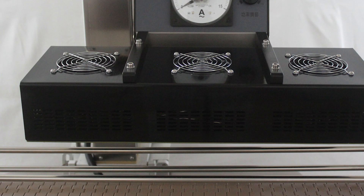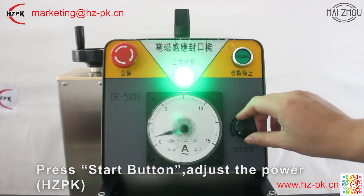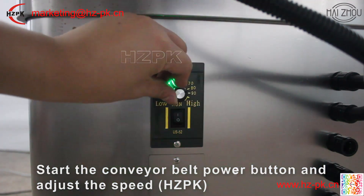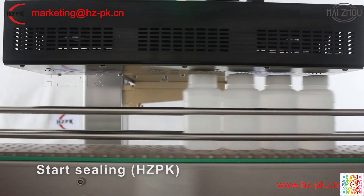Automatic induction sealing machine is suitable for flat thread caps sealing of glass and plastic bottles. This machine uses the principle of electromagnetic induction to instantaneously produce high temperature, so that the aluminum foil melts, and then adheres to the bottle mouth.